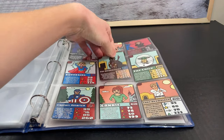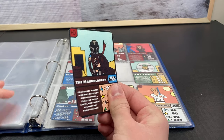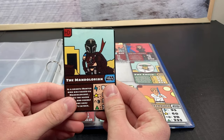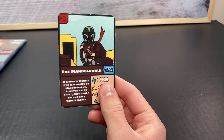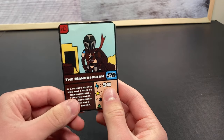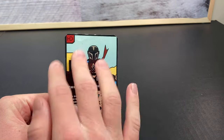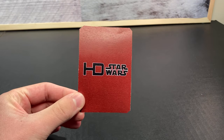Right here next to Baby Yoda we have The Mandalorian. I absolutely love how this card looks. You can see that we've got the Star Wars logo in the background, and we've got the Mandalorian right there along with the HDCards logo. He's got his rifle and he looks so cool, along with his stats and great back logo.